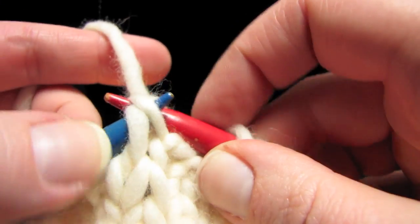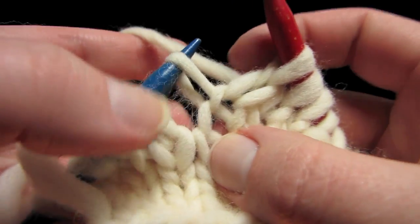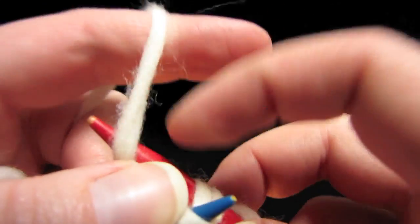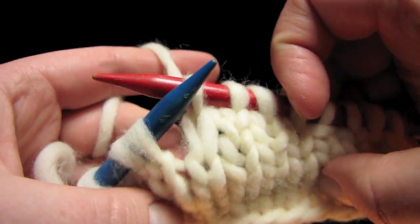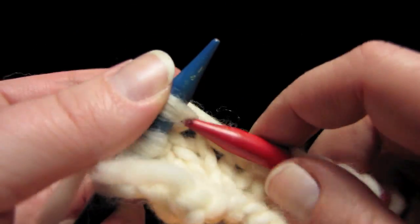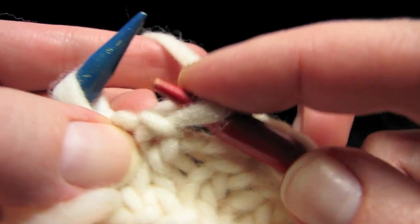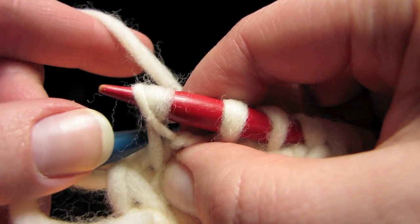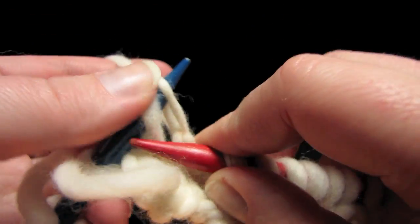Now put them both on the left needle and let them sort of straighten out — they're crossed right now. There's the wrap, there's the regular stitch — do a knit two together. And the wrap is disguised. Now it's pretty obvious you can see there are more rows over here than over there, which is why this gets stretched a tiny bit. Let's do it one more time: knit over to the wrap, put the stitch on the right needle and also use the right needle to get the wrap, put them both on the left needle, let it straighten out, and knit those two together.